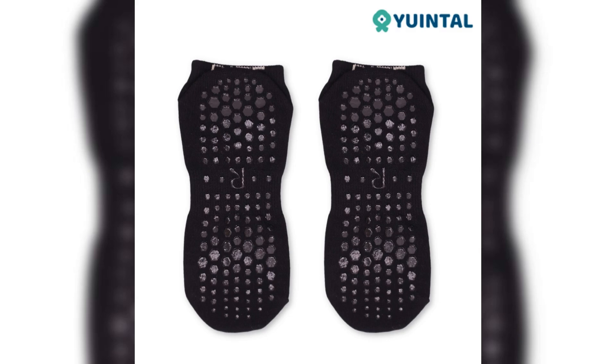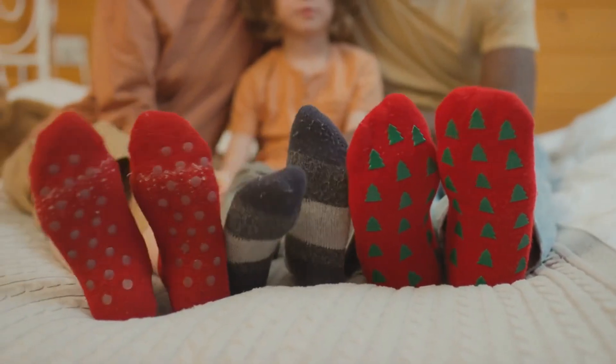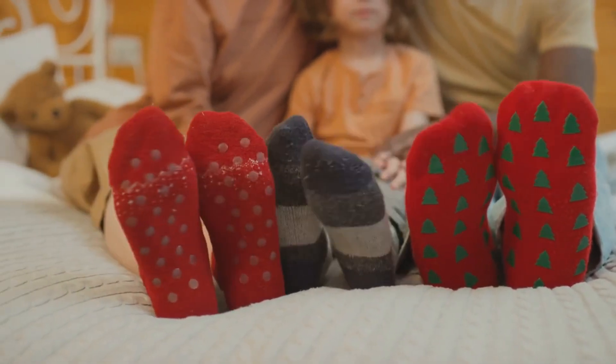Improve your performance with sticky gripper soles for excellent traction. Visit Uintel today to explore our range of Pilates grip socks and elevate your practice.